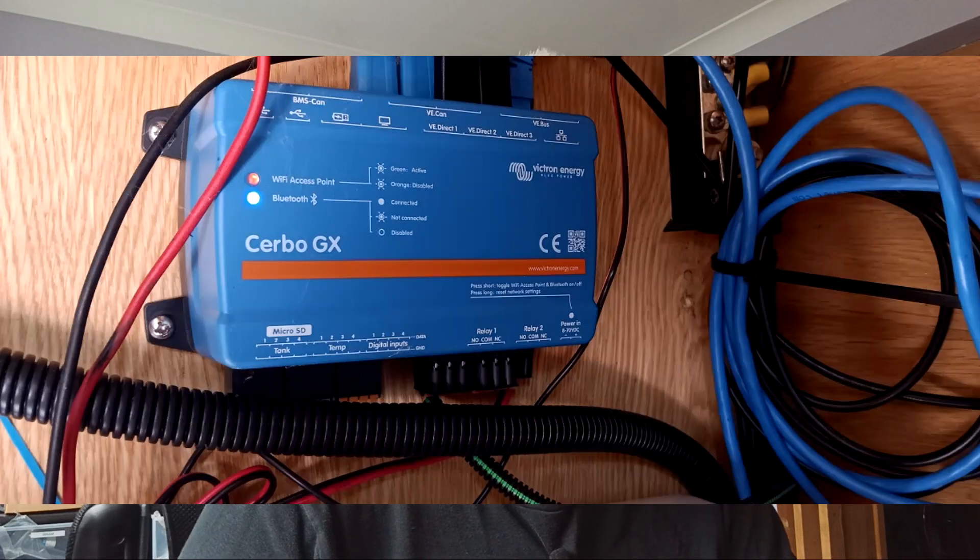Hi there and welcome to the next vlog. This one is all about connectivity and how I fitted things together over the period that I've been putting all the Victron bits and pieces in. It's all moulded together using the Victron Cerbo GX which is a little unit that acts as the heart of the Victron system, pulling all the readings in from all the different devices and allowing you to access it all on your phone or laptop over the internet.